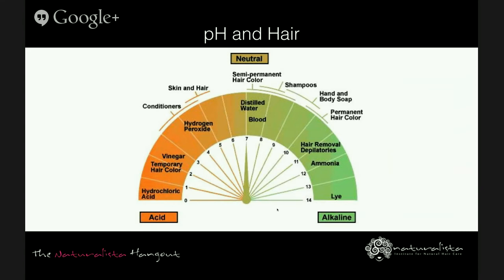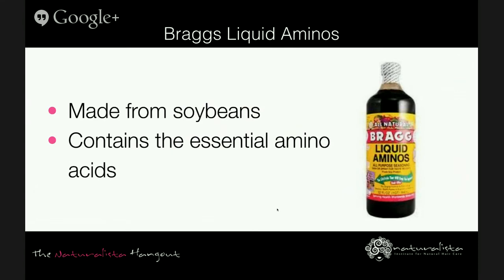Bragg's Liquid Aminos is a healthy alternative to soy sauce in terms of consuming it, and the liquid amino acids are made from soybeans. It contains essential amino acids — those your body requires but cannot produce. It's difficult to find reliable information on the molecular weight of soy protein, but some sources say it has a high molecular weight, so it could be likely that Bragg's amino acids are really not beneficial to the hair at all.